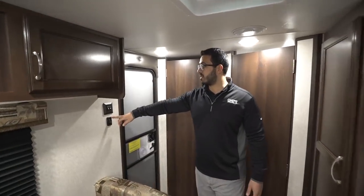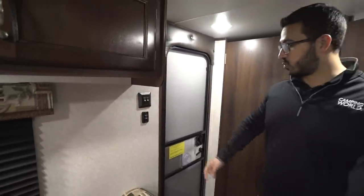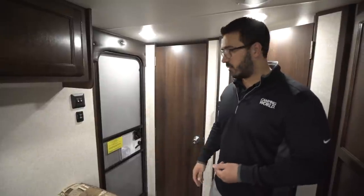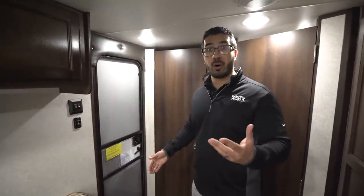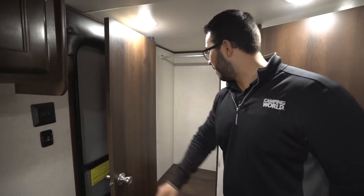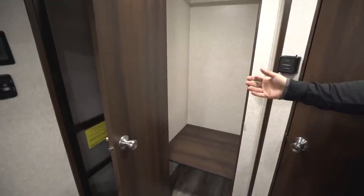Moving back a little bit further, you do have a power awning — we'll see that when we go outside. This is your control for it right here, along with a light on the awning as well as your central lights. Of course, by the door there's a fire extinguisher. Hopefully you never have to use that, but if you do, remember I saved your life — it's right there by the door.